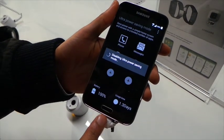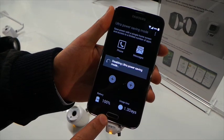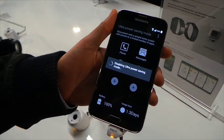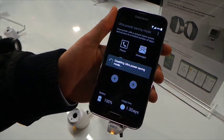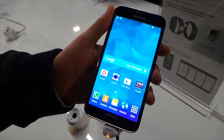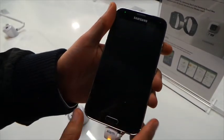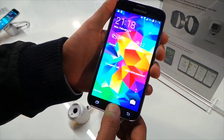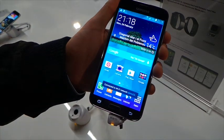Samsung has also added a fingerprint scanner onto the Home button, which I'll show you in just a moment. It's very similar to Apple — you basically have to run your finger down eight times to register each fingerprint, and you can register three fingers at a time. I've set my thumb up, I scroll down, and there we go.